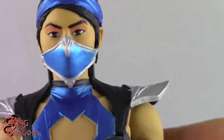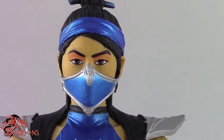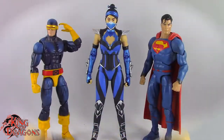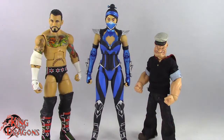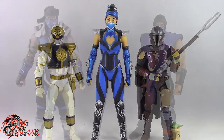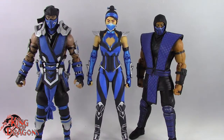With that out of the way, let's compare her to other figures. Here we have Katana posed next to a Marvel Legends Cyclops and a DC Multiverse Superman, next to a WWE Elite scale figure and a Mezco 1:12 Collective Popeye the Sailor Man, next to a Lightning Collection White Ranger and Star Wars Black Series Mandalorian, and finally next to a McFarlane Mortal Kombat Sub-Zero and a Storm Collectibles Sub-Zero.